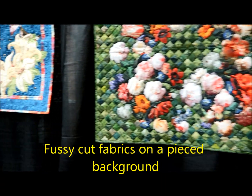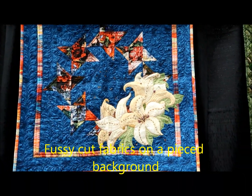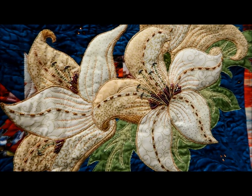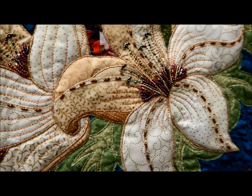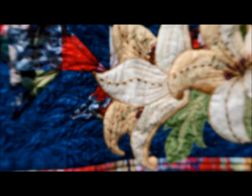This is the same exact fabric — these are all the Hoffman challenges. Look at these quilts — they're incredible. I love the beading on them.